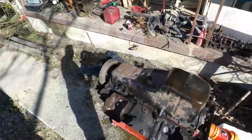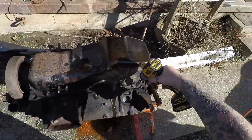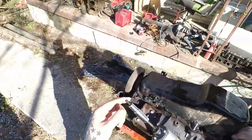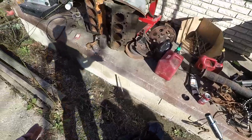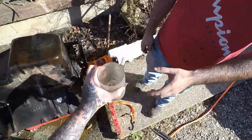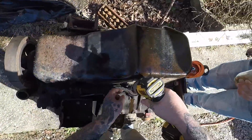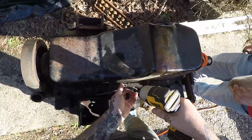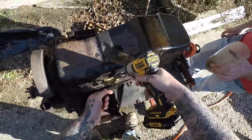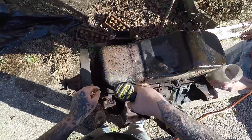We're going to go ahead and zip this off with the impact driver. To keep up with your bolts, what I like to do is put them in something. Just set them somewhere you can hold them — it's windy today. Life is so much easier with an impact driver.